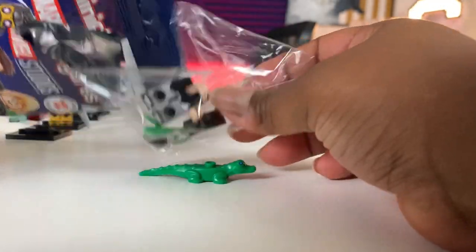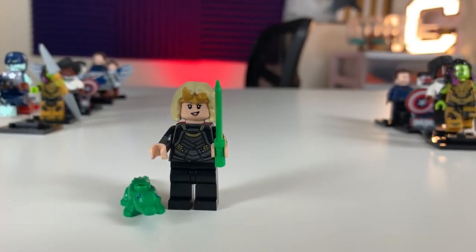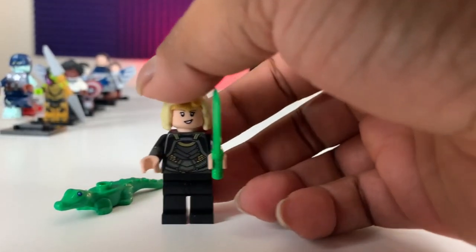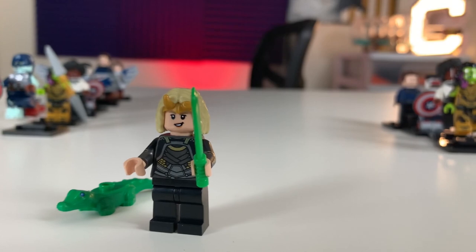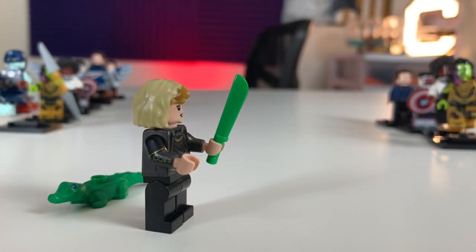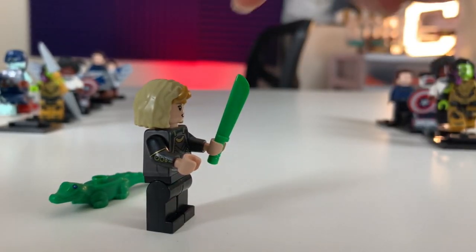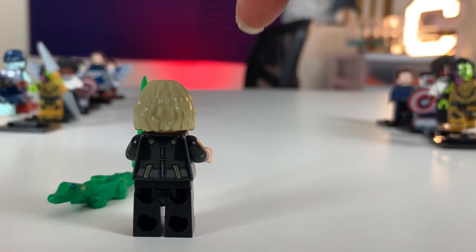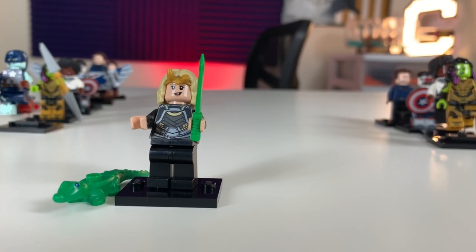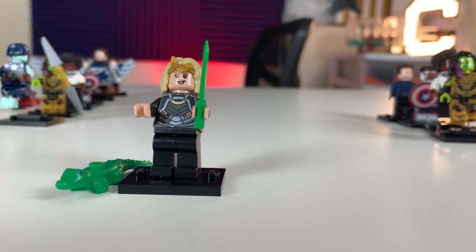Sylvie from the show Loki — the Gator is a giveaway if you're looking for her. She comes with the Gator and a blade. She's got a full black and gray outfit, the Loki horn or headpiece — and that is one headpiece, not two. She's got dual-molded arms with a little bit of arm printing, no printing on the legs, and some torso printing. Overall, a pretty decent fig. Almost halfway through this side of the box, and I don't think we're going to be able to get a full set — I've gotten a lot of duplicates. But let's keep going.